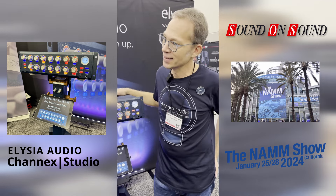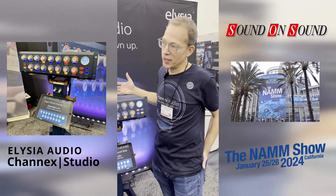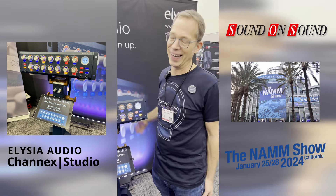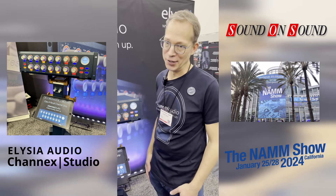Amazing! So at the moment it's in the prototype stage. Do you know roughly when it will be complete? Hopefully it will be available in fall this year, though there's still a lot of work to do. Any idea on pricing yet? Unfortunately not, as it's still under development.